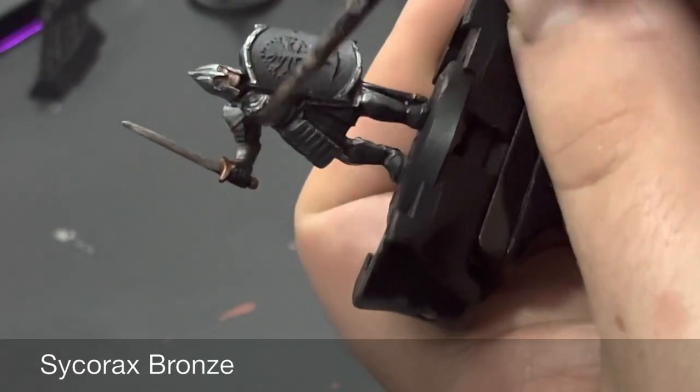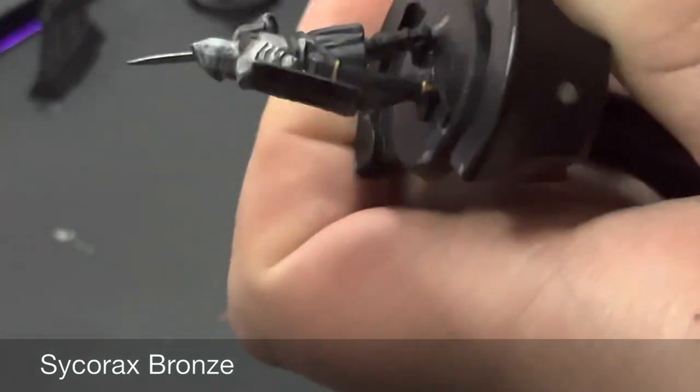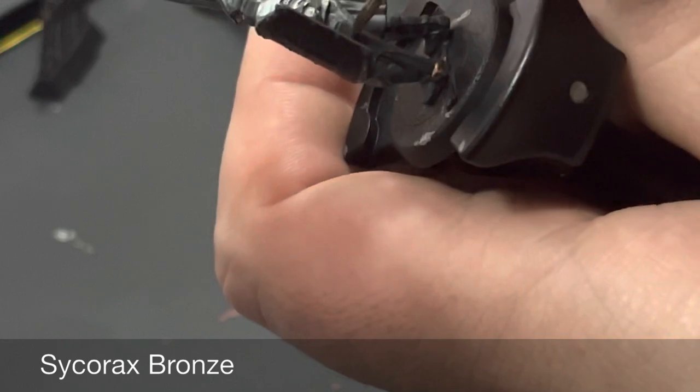After that Seraphim Sepia wash is dry, we're going to dull down the gold using Sycorax Bronze — just a quick highlight all over the gold areas.